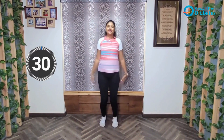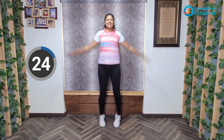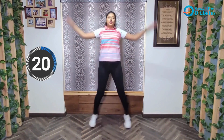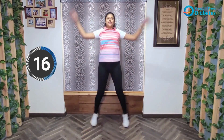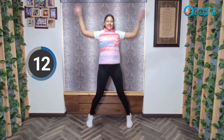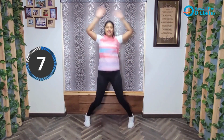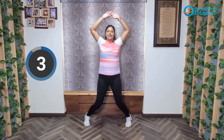Ready? Let's begin. 30 seconds. Do it at a pace which is comfortable for you. Keep a smile on your face. Keep going. And relax.